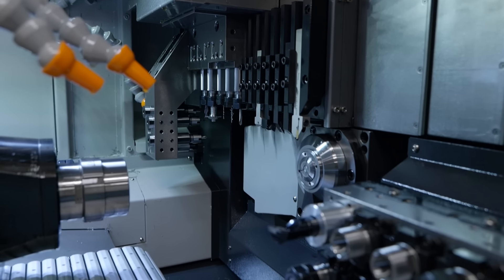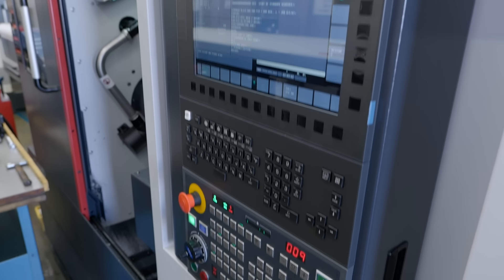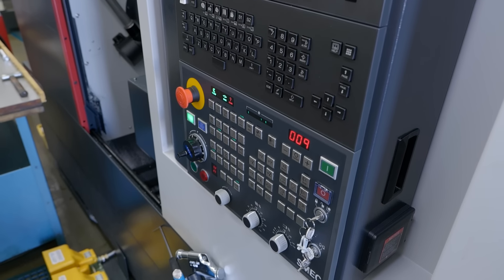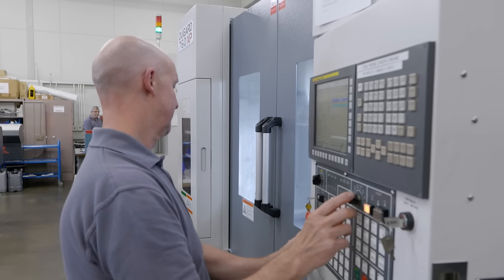And just one last question before we finish — all your Dugard machines have got Fanuc controllers. Is there any reason — is it the same reason as before, so the one guy can run anything he needs to? Yeah, exactly. They've all got Fanuc knowledge so everyone can move around the different machines and still understand them, so we stick to Fanuc.